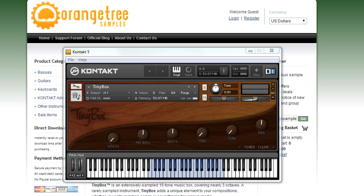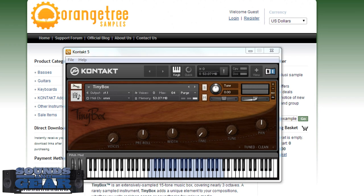Here's the Tiny Box interface — really, really simple. You can see you've got the voices, which you can stack up to get a little more of a beefy sound. You've got a pre-roll, which is kind of like a pre-delay or a delayed attack, giving you a more natural sound when you're playing the keys. Then you've got the width, so with multiple voices stacked you can spread them apart in the stereo field. You've got your time setting — also in conjunction with the voices — so you can offset them. You've got tuning, panning, and your different models: clean, dirty, untuned clean, and untuned dirty.